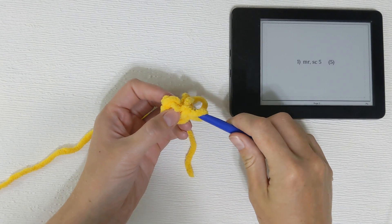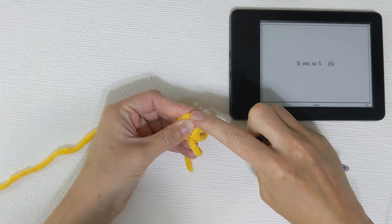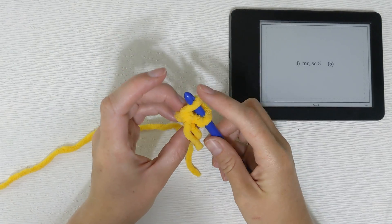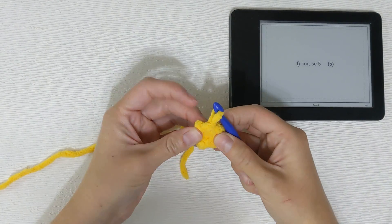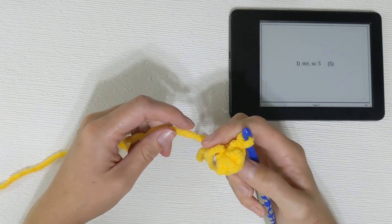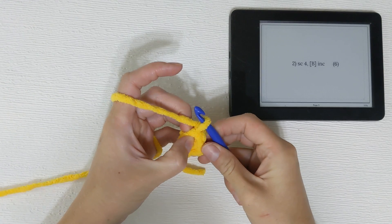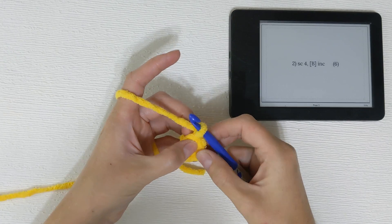We take the loop that we did have, put it over, and then pull that through. And that's how we close it so that it's a perfect circle every time. Now that we're there we're ready to start the second row. In the second row we're going to single crochet four. We're going to work right into that stitch that we were just in, so we'll reach into it.